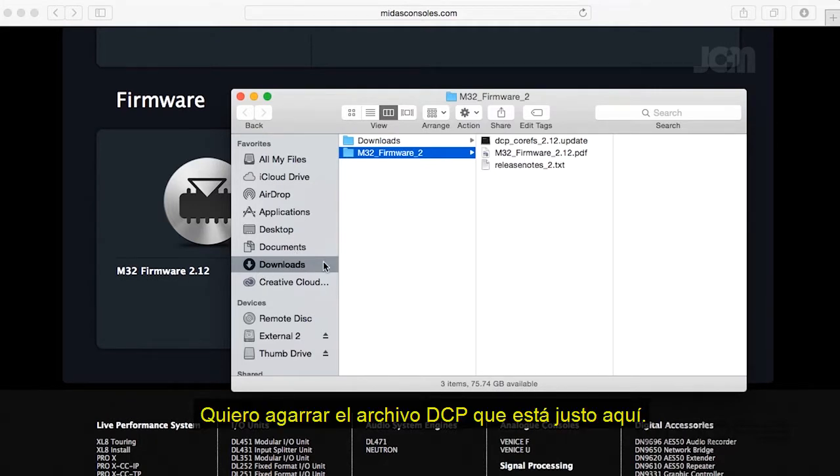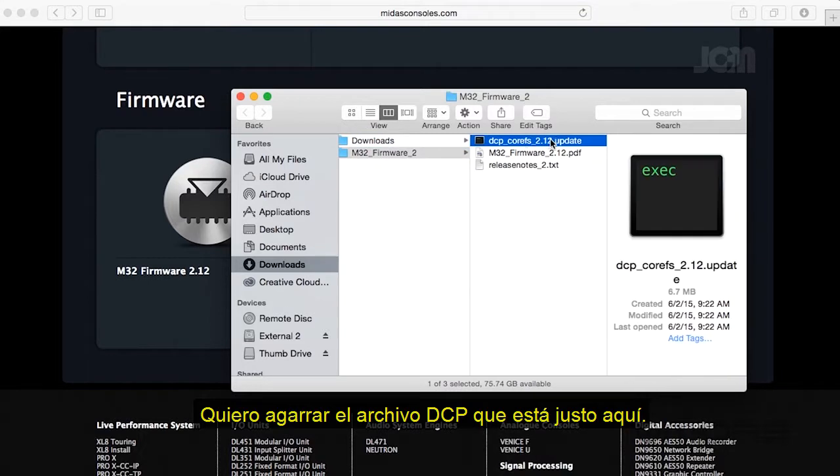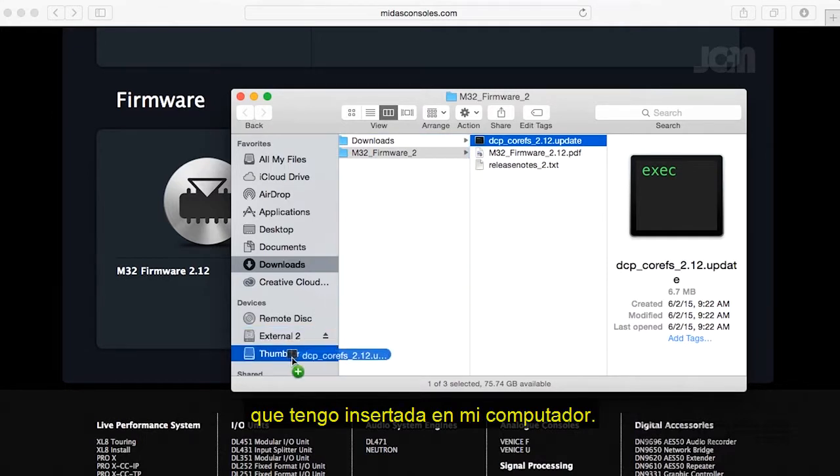I want to grab the DCP file, which is right here. I'm gonna click on it and then drag it to my thumb drive, which I have inserted here in my computer.